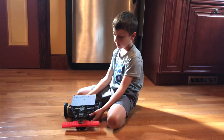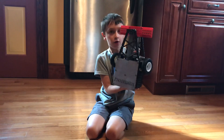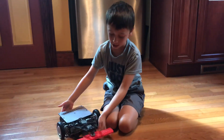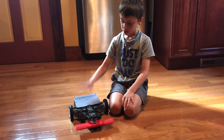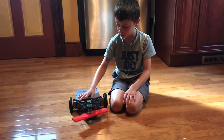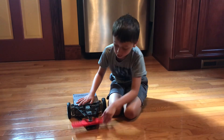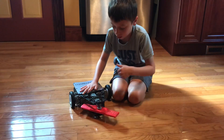For my birthday I got from my grandma the Tombstone Vex Robotics Kit and it really works well. How it works is you push the BattleBot forward and backward and the spinning blade in the front will spin.